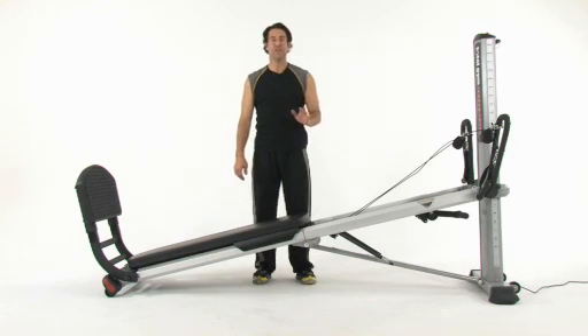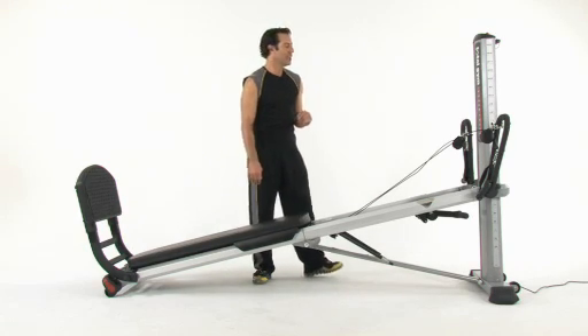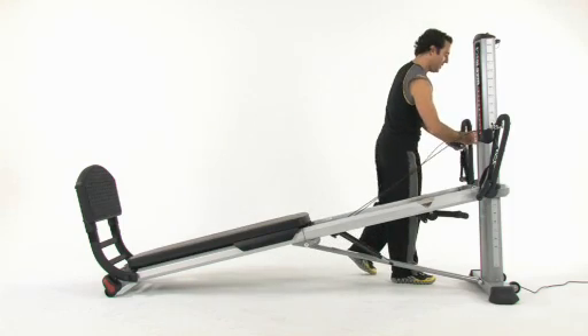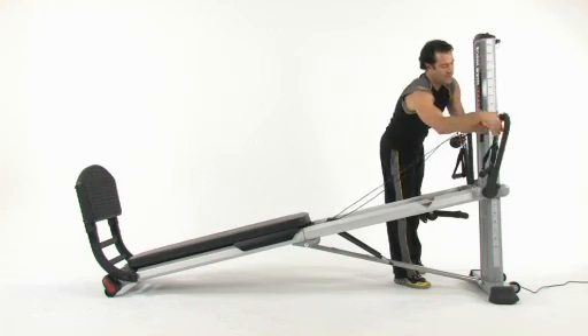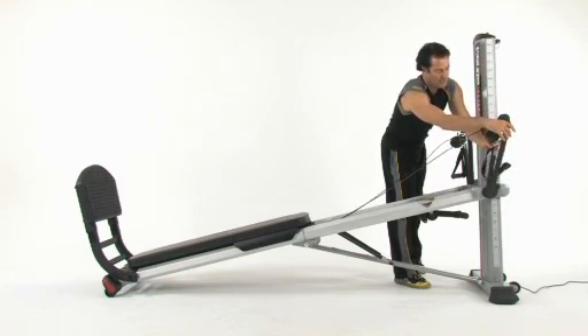Hi, when folding your Total Gym Power Tower, the first thing you're going to want to do is take your pulleys and move them to the outside high position on your lap bars. Just move them to the upper outside position so you have plenty of cable when you go to fold it.